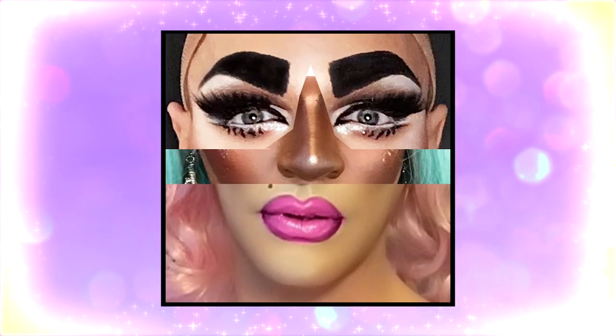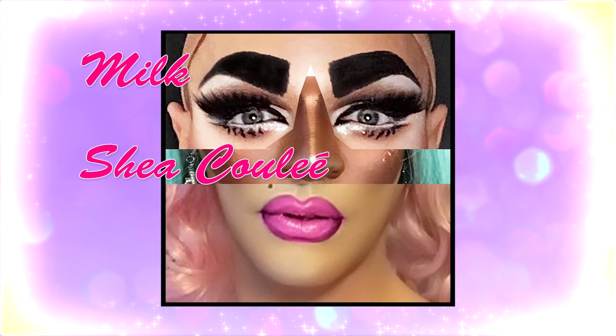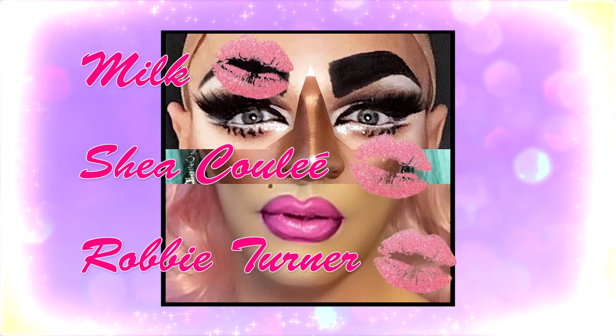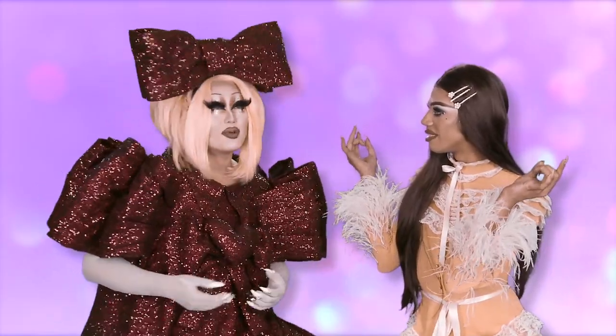Next up... First, Milk. Second... Chichi Davenport? No, Shay. Oh, that is Shay, you're absolutely right — that's like really sharp to be Chichi. And then Robbie Turner. And the survey says... Yay! He's actually had him alright. That's never happened. It's like besties for cash — without the cash.